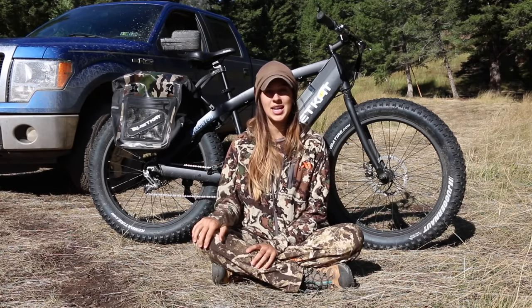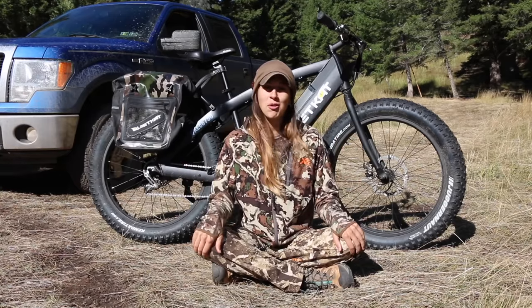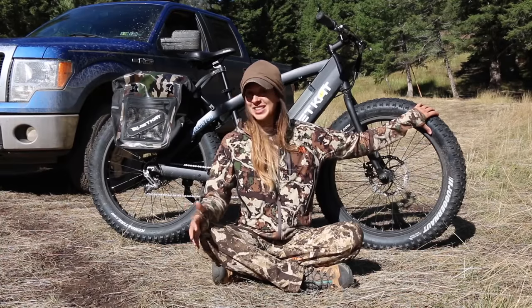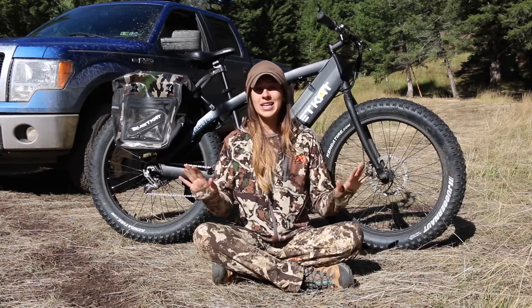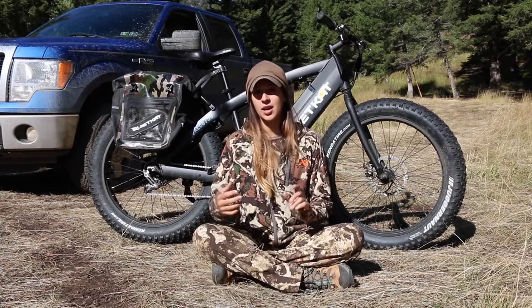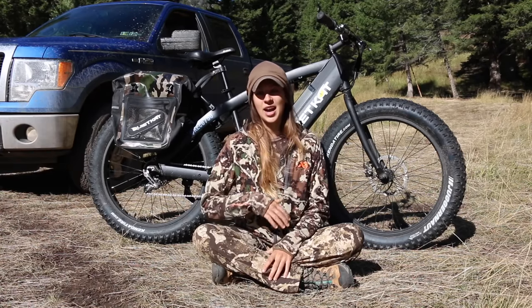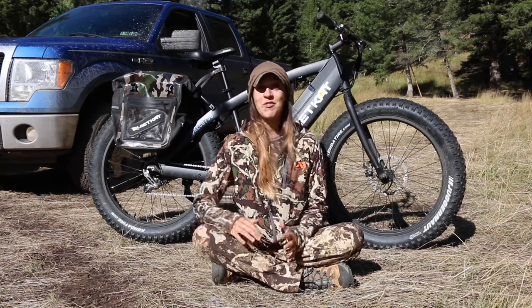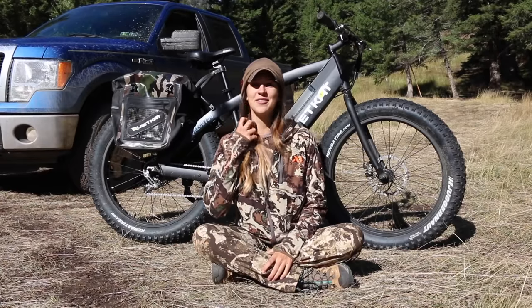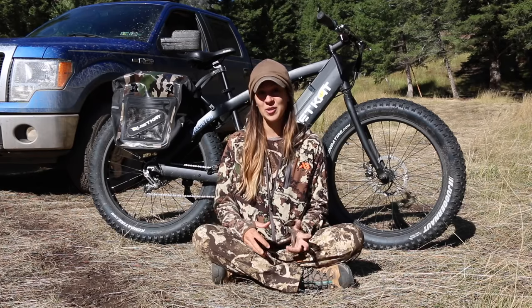Coming from someone with little to no experience with mountain bikes, fat tire bikes, or e-bikes, this thing has been so easy to use. Literally the first day, within a minute of turning it on and feeling how the motor responds, I had the hang of it right away. I was a little intimidated at first seeing how fast it could go, but it's super easy to use.